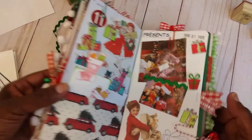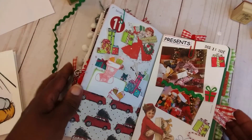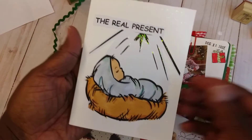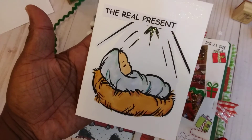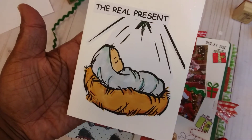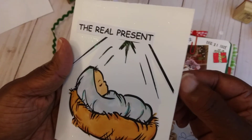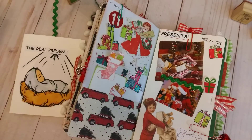I added some of this little glitter ribbon that's in my stash. That was my page for presents, but I also wanted to do this little card here. It's a coloring image I got off the internet, and I just typed up the real present — because the real present is Jesus. I colored him with some of the alcohol markers in my stash and then added a little bit of glitter on it also.